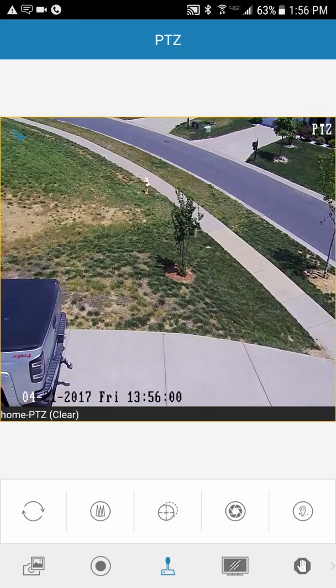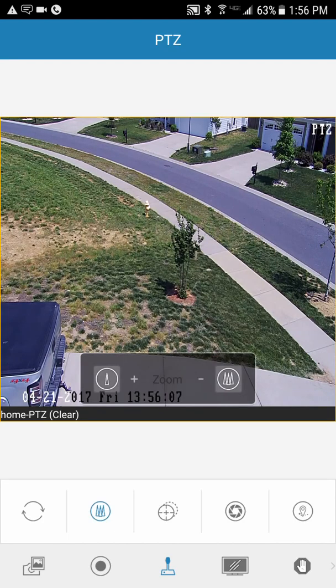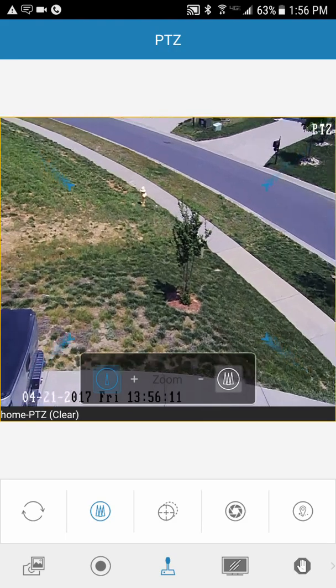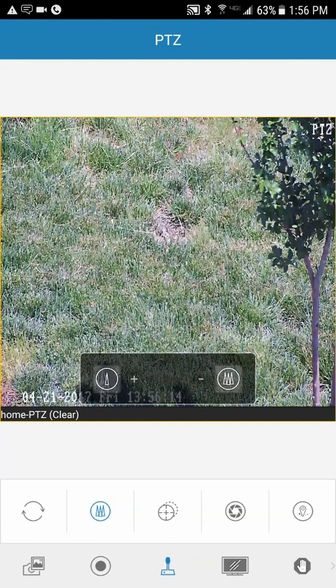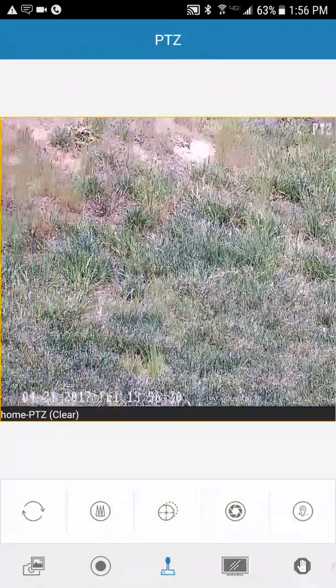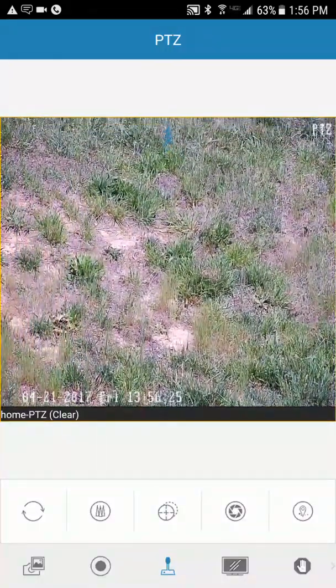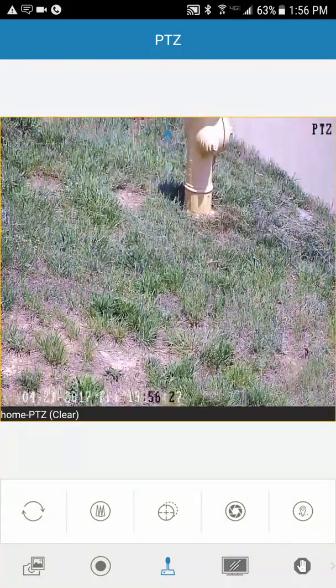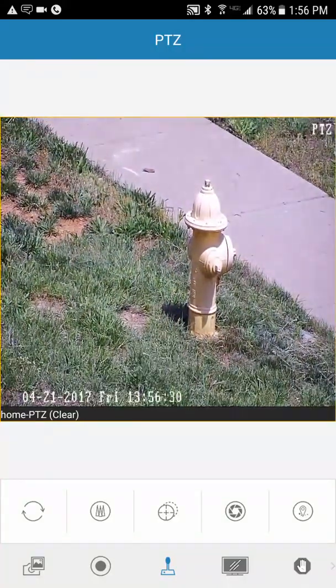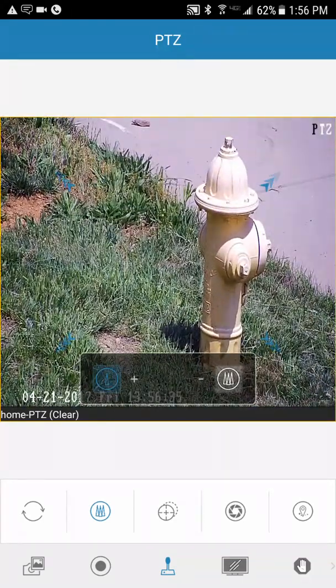Let's say I want to zoom in on that fire hydrant to check if it's leaking. Hit the little circle with the three triangles — that's your zoom control. Plus zooms in, and it will autofocus for you. Touch the screen again to bring the joystick back so you can move the camera and fine-tune your view.